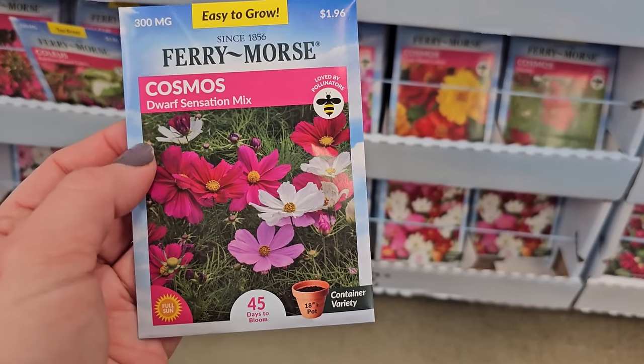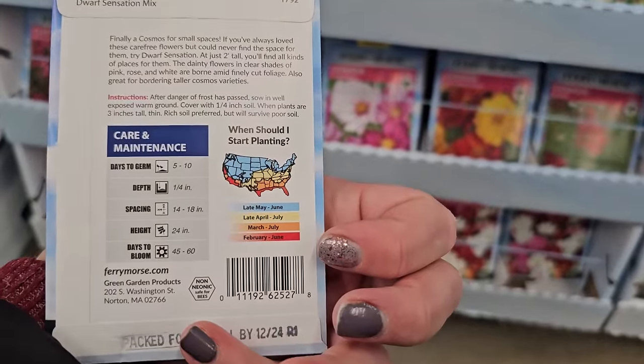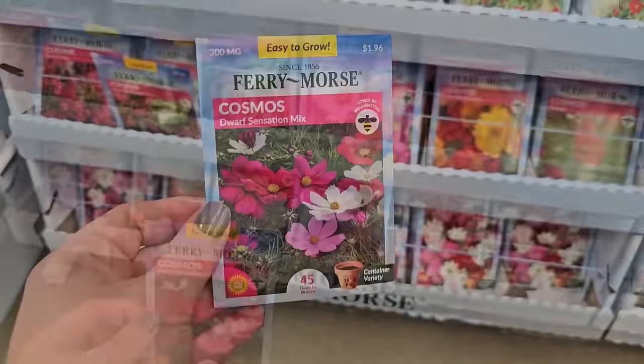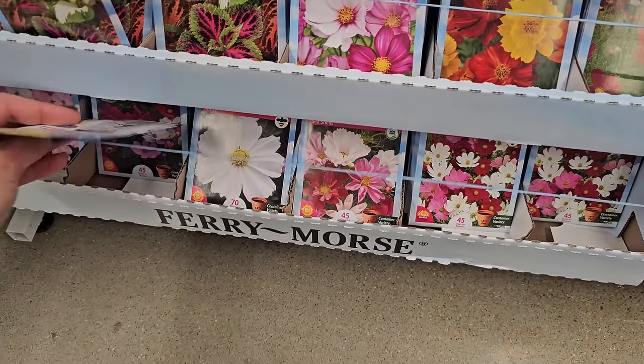Let's check out some really pretty cosmos. They have this dwarf sensation mix — dwarf usually indicates it's going to be a little bit shorter in height. This one here is 24 inches. And there are quite a few here.